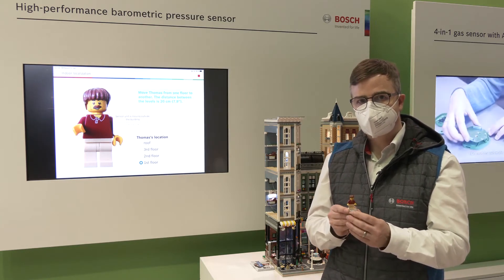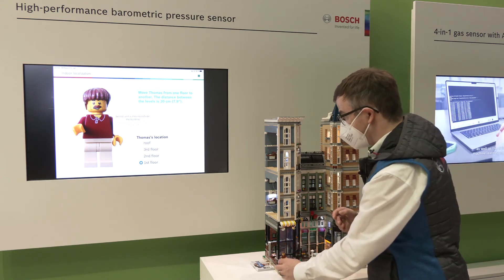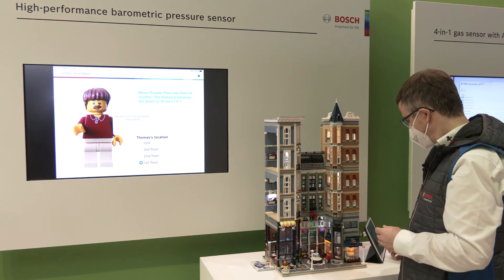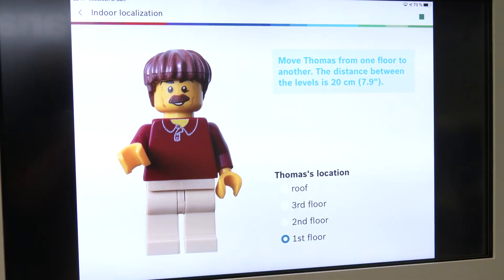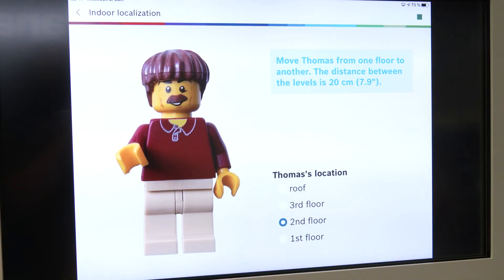It shows the high position. For example, when I place a sensor on the bottom here, it can very easily detect height changes — like here the floor level is changing to the second floor or to the third floor.